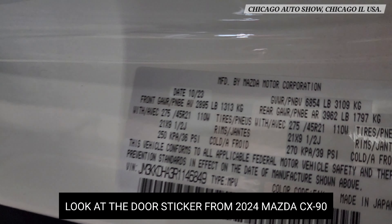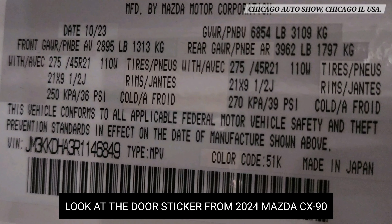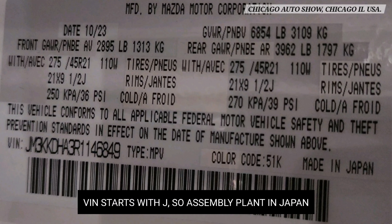Now look at the door sticker from a Mazda CX-90. The VIN number starts with J, because the assembly plant is in Japan.